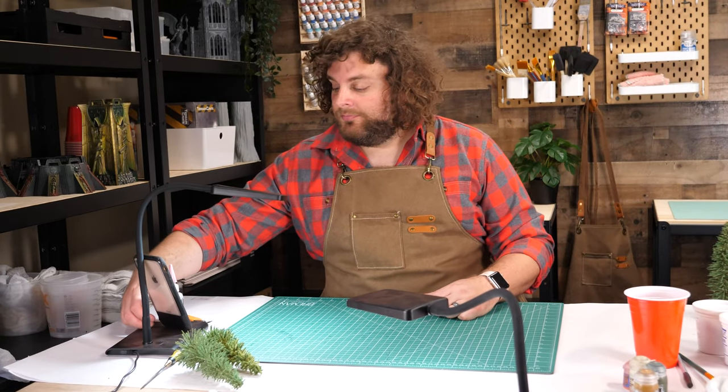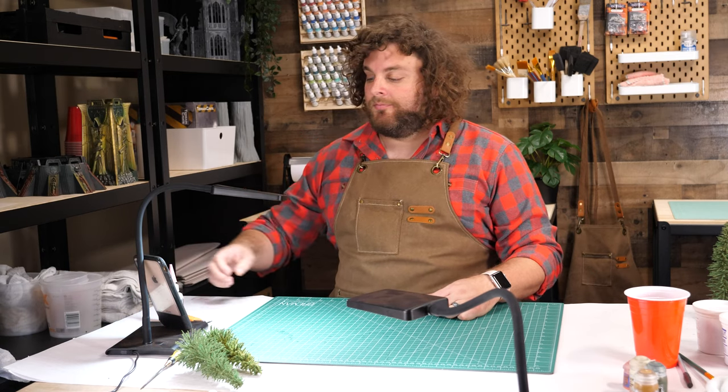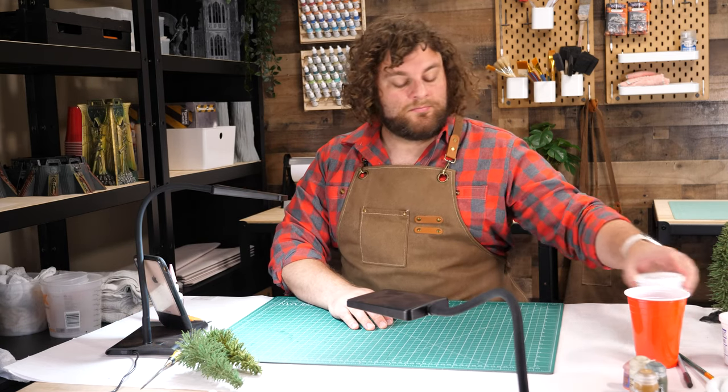Hi, everybody. Welcome to this Tabletop Titans hobby tutorial. Today we're going to be making trees with Magisculpt.